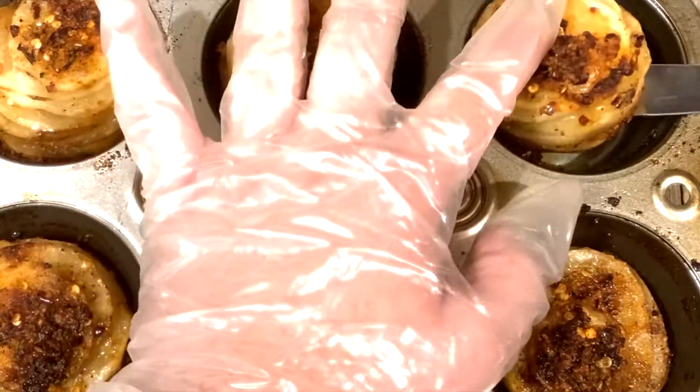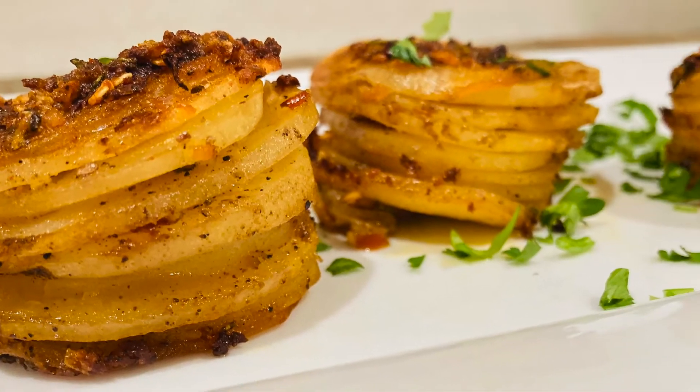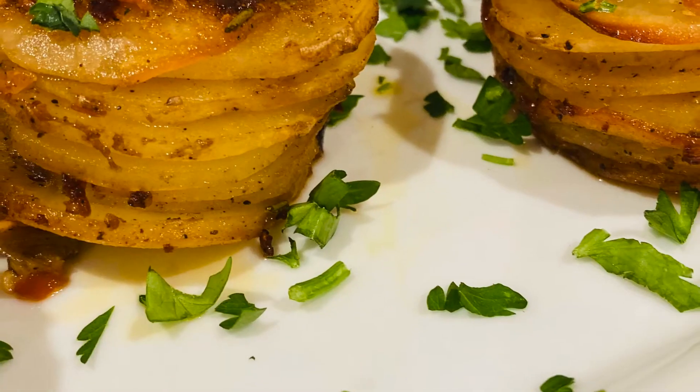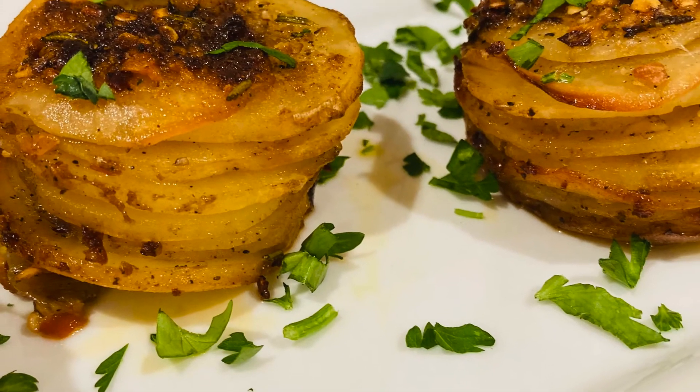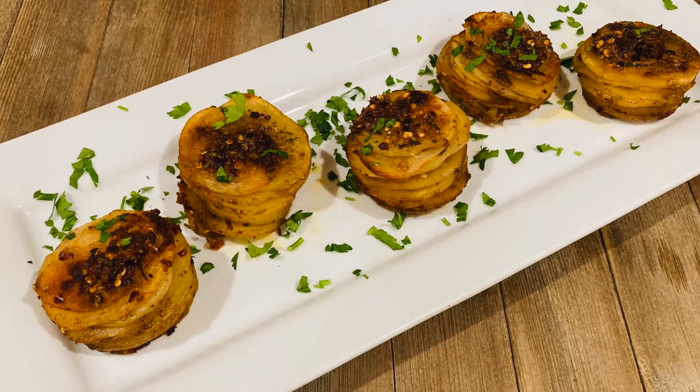An absolute delicious appetizer that you will fall in love with. Garnish with some fresh parsley and serve immediately. Give this recipe a try and don't forget to like, share, and subscribe to my channel. Thanks for watching — see you guys next time!